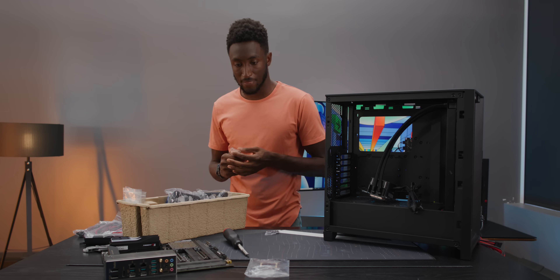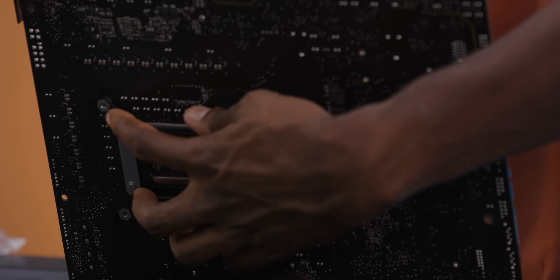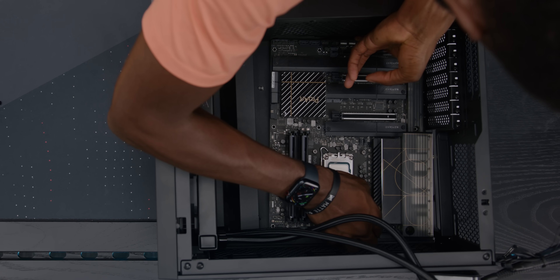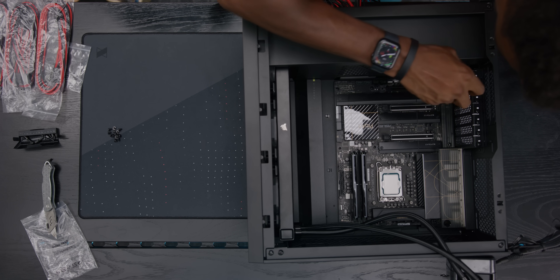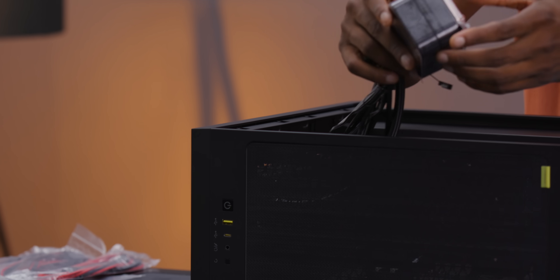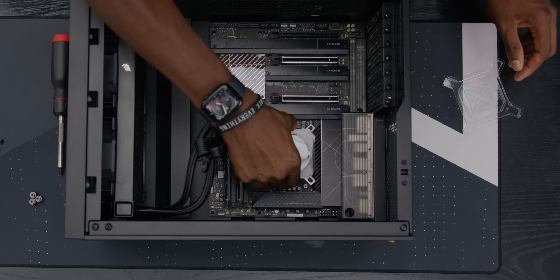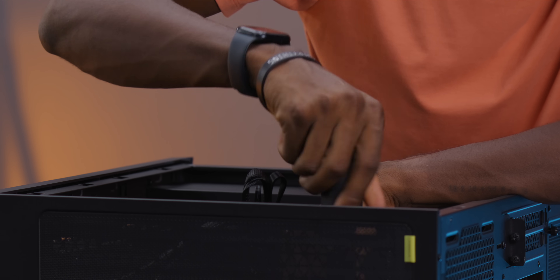Now I'm going to put these fans into this radiator. I typically don't want to put the cables or the tubes at the top, but we're making do with the parts we have. Next up, I'm going to put this back plate behind the motherboard, which is going to help us put the CPU cooler on, and then I'm going to put the motherboard in the case. I've got to line up all of these spots. See this nice magnetic screwdriver? Holds onto the screw — pop it in the corner. And our motherboard is now seated. I've got it all ready to put the CPU cooler on the CPU.